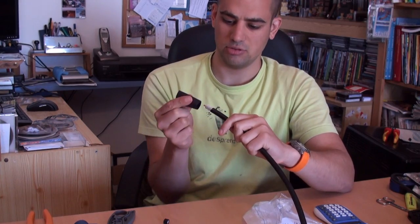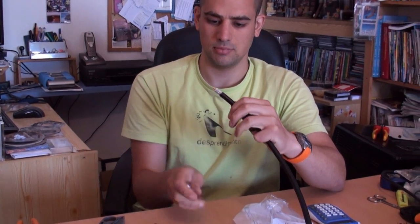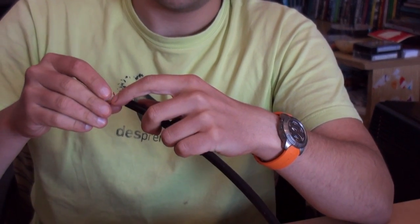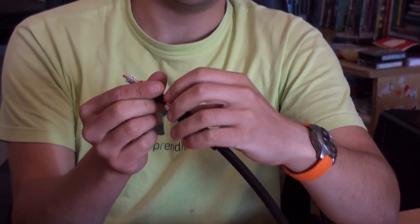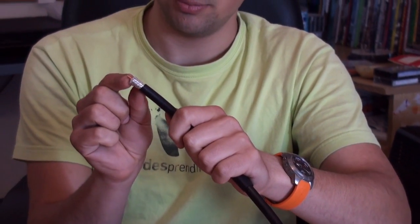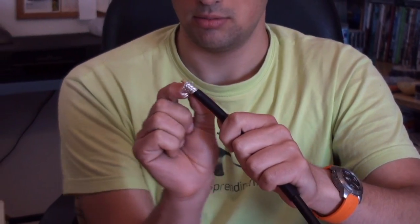We should have started by putting this ferrule. First the H-ring boot. And now this barrel. We could have done this before, but no problem. So now we have to put this — just bend this.